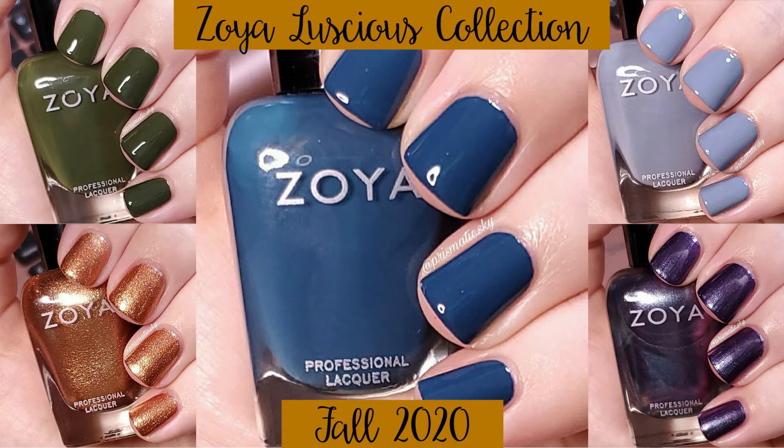Right now Zoya is doing a second run of their Earth Day Exchange. If you've never checked it out, you should definitely go to their website — it has all the information on how it works. But essentially it ends up being a buy one, get one free sale. So if you're looking to pick up some Zoya polish, now is definitely the time. It runs until September 30th.